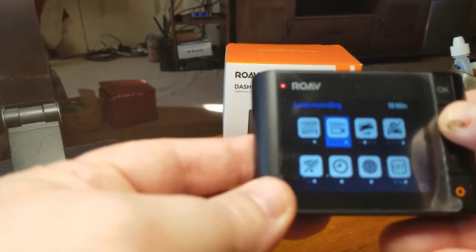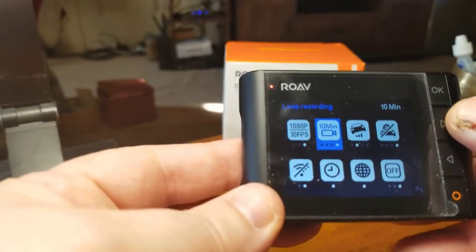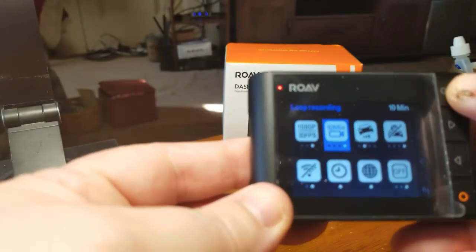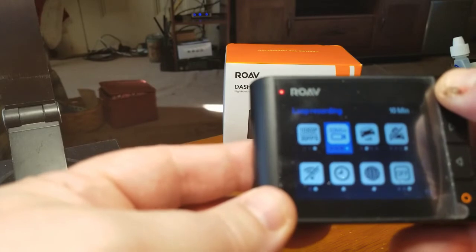You can move over one — you can see I'm using these buttons to go across. You've got timers: 1 minute, 3 minute, 5 minute, and 10 minutes.